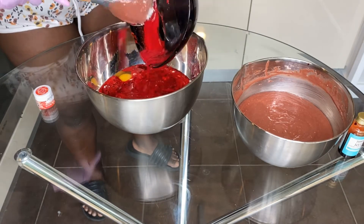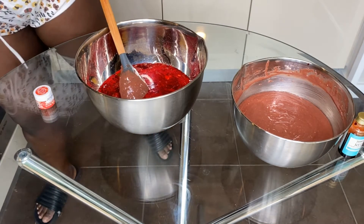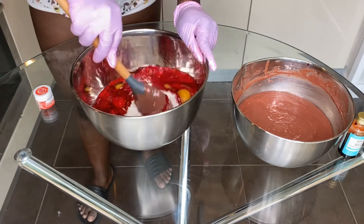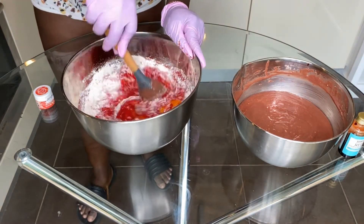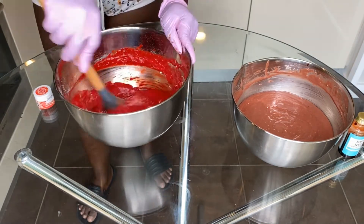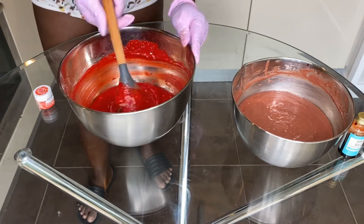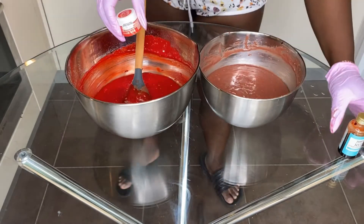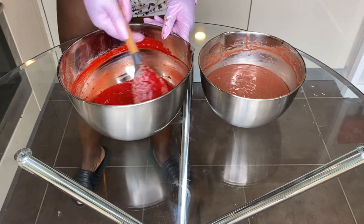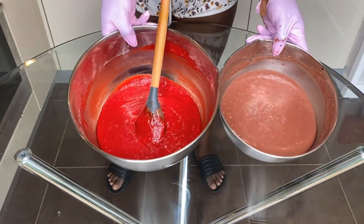Now we're going to the second one made with the powder food coloring. This one really surprised me — see how red it became! By the time I turned it, it became really really nice. One important thing I noticed was that it didn't change color in the oven after baking. There was no color difference at all — the color when it went into the oven was the same color when it came out. At this point I was tempted to add a bit of the bright red to the duller one, but this is an experiment and we want to stay true to the results.